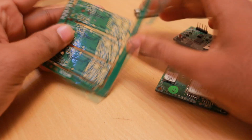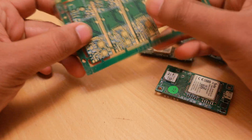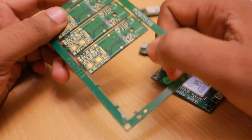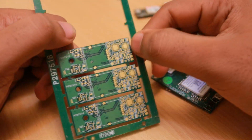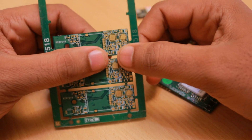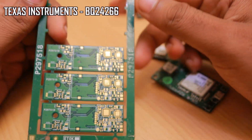Hello friends. In this video I wanted to update you guys about some of the design mistakes which I did in designing my GPU stackers. This mistake is associated with the selection of the battery charger chips, and the first charger chip we are talking about is the BQ24266 battery charger.